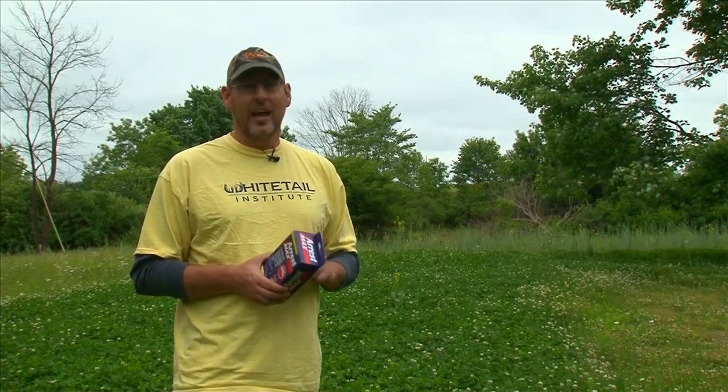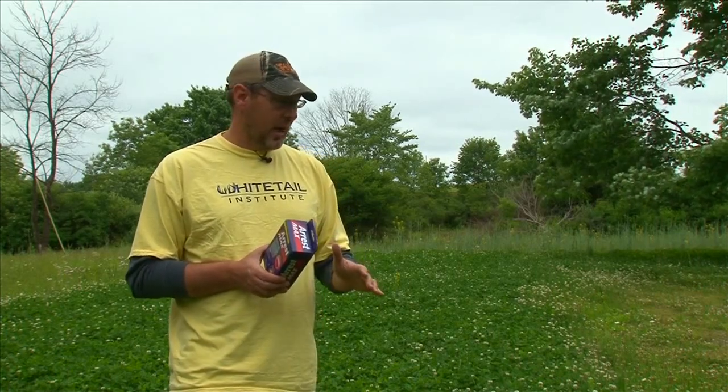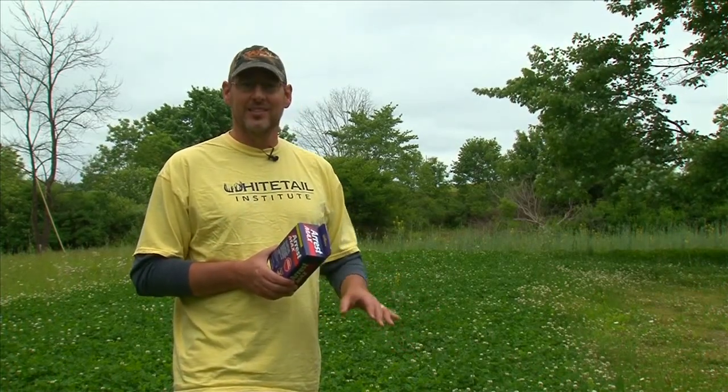You're going to be hearing a little bit more about the technical aspects of this a little bit later from the folks at Whitetail Institute, but in the meantime we're going to get this sprayed, kill all these grasses, mow it over, and show you the great results we have.